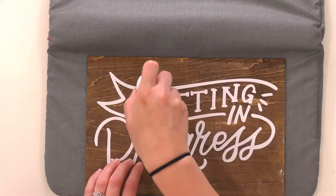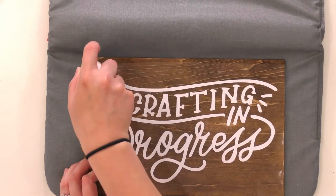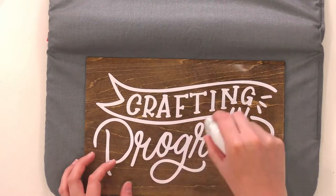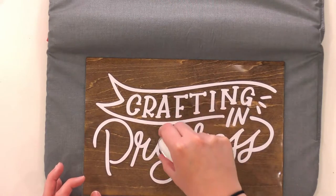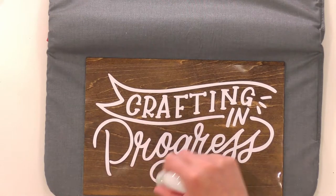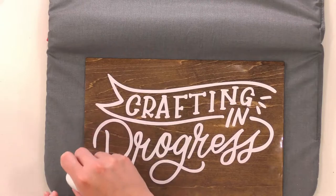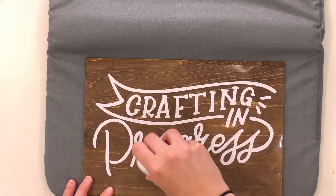We're going in with the Easy Press, being very gentle with our heat, moving it around super gently — it's sticking super well already. Ironing on wood is so easy, you just can't beat it. You don't have to worry about it peeling up or sealing it. If it doesn't stick properly, just add more concentrated heat in a specific area. You always know you're doing it correctly when you see bubbles in the vinyl, which is so handy.